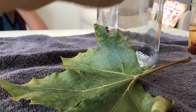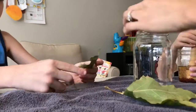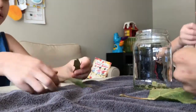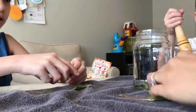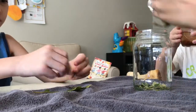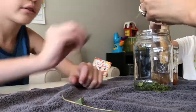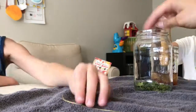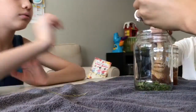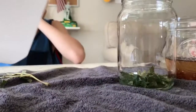Now I'm gonna do a green leaf in here, so I'm gonna take my leaf, break it up, and put it inside of my jar. All right guys, now it's time to put the alcohol in.